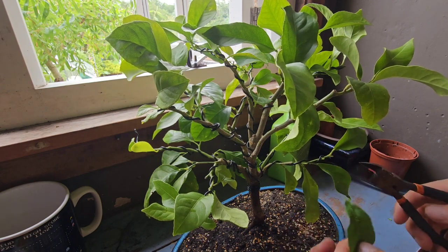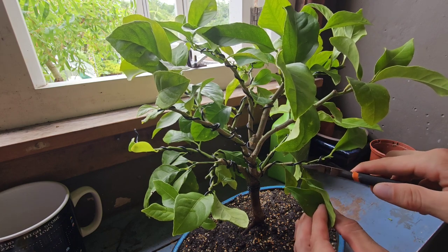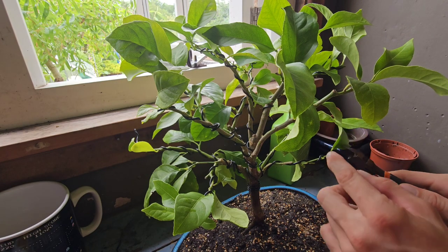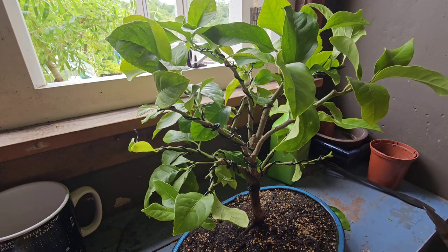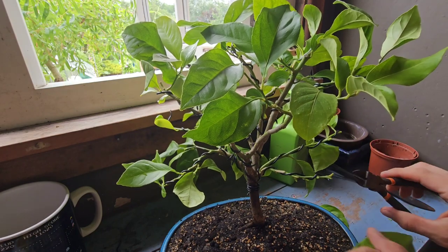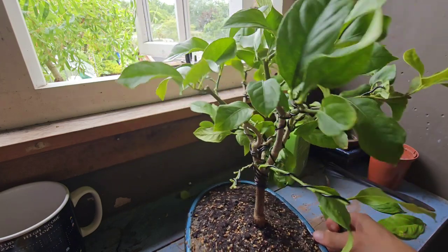I like these wire cutters, but I do own different tools. So why am I cutting all my lemon leaves off — am I crazy?